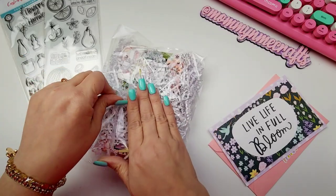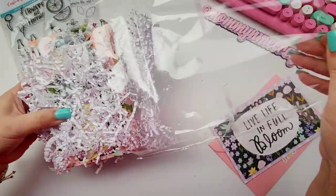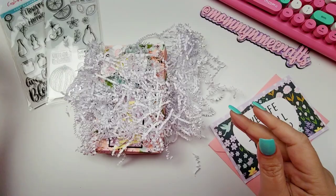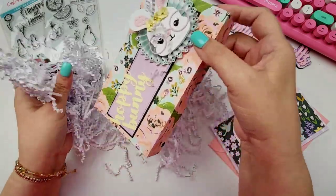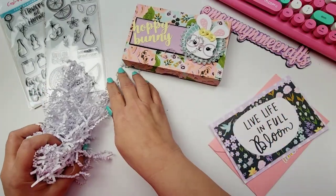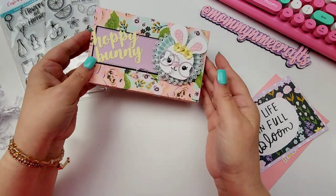But she sent me what she had started to create, so let me pull that out so we can get a look. Thank you so much, Bryn, for sending this to me. Look at this little box — this is so cute, so so cute. I am so glad that you are doing better, Bryn. It is adorable.